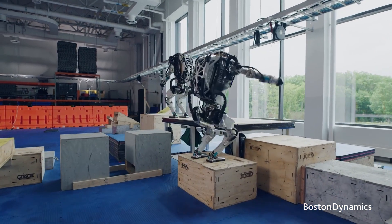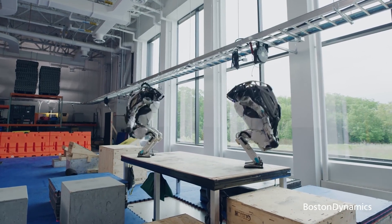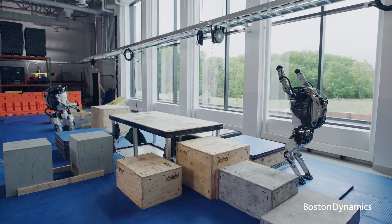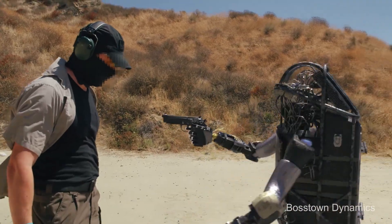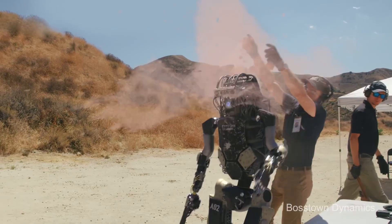Atlas can detect obstacles and navigate rough terrain autonomously or through teleoperation. The robot is both electrically and hydraulically powered. Atlas hardware saves weight and space by utilizing 3D printing, resulting in a compact robot with a high strength-to-weight ratio and a large workspace. Atlas can manipulate objects in their environment and travel on rough terrain thanks to stereo vision, range sensing, and other sensors. Atlas maintains its balance even when jostled or pushed. The robot weighs 80 kilograms and is 1.8 meters high.